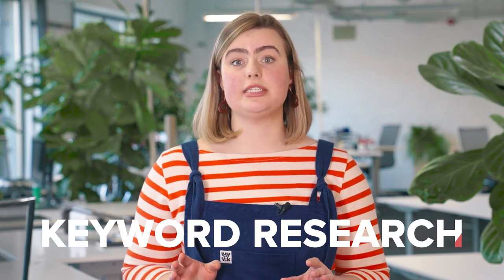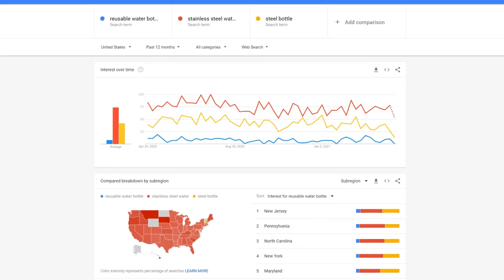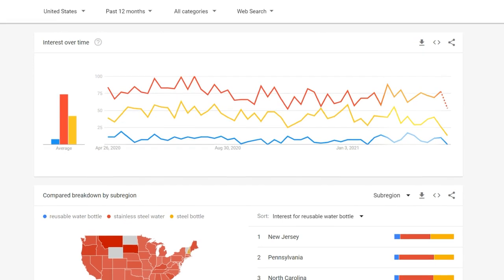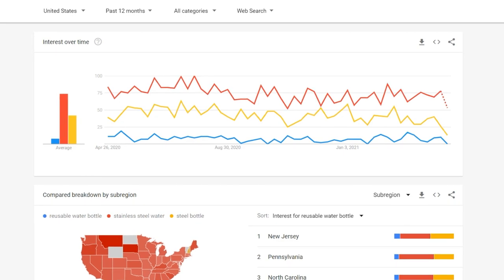As with any print-on-demand product, you need to invest time in keyword research. This will help you find keywords that you can use in your product title and description so that it best matches what your niche audience is searching for. Let's compare the following terms: reusable water bottle, stainless steel water bottle, and steel bottle. We see a visualized graph for the popularity of each keyword in the specific region for the past 12 months. As you can see, the last two terms have a frequent search rate throughout the year. For an ecommerce store owner, this helps you understand what keywords you should prioritize for your product titles and descriptions.